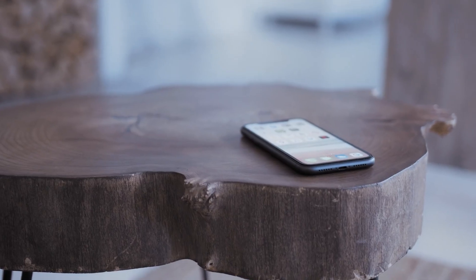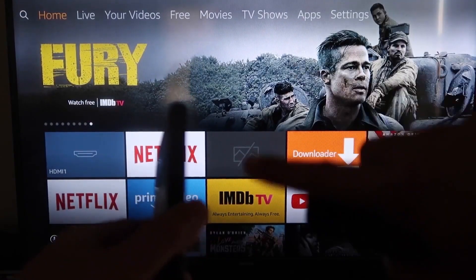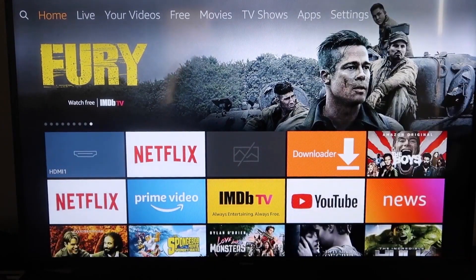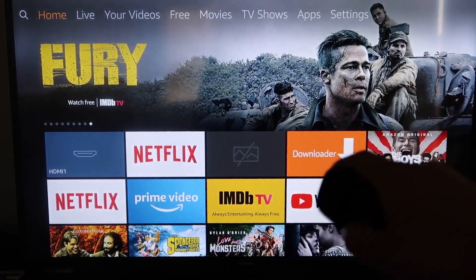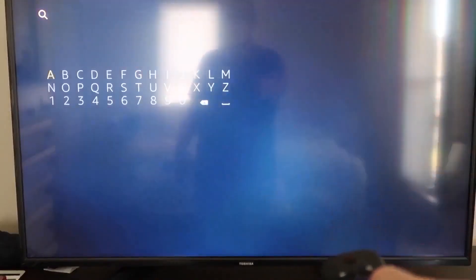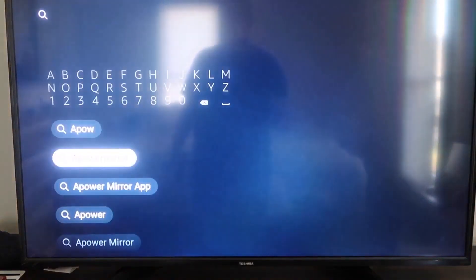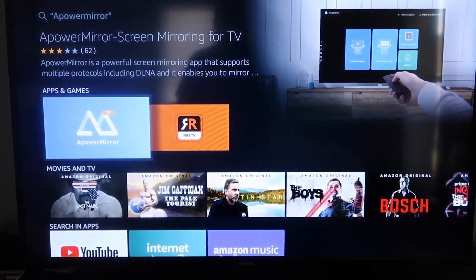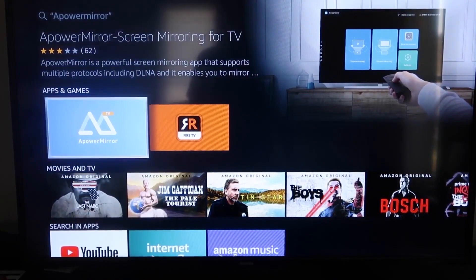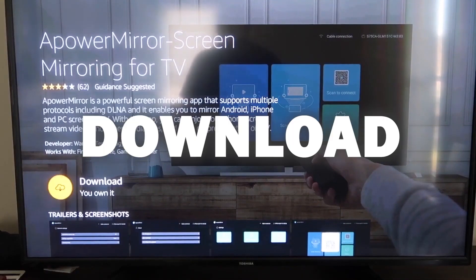Here are the step-by-step instructions on how to mirror anything on your iPhone to your Fire TV or Fire Stick. The first thing you want to do is go to the magnifying glass on your Fire Stick and type in 'APower Mirror'. It comes up with an icon — go ahead and click on that. It'll take you to the app screen, then click OK on your remote control to download it.